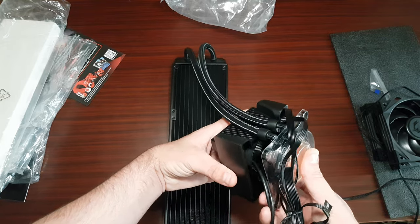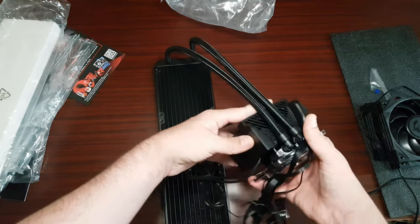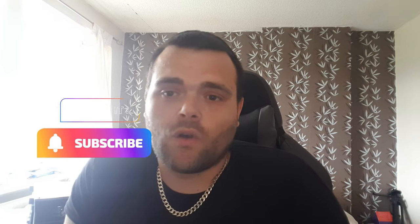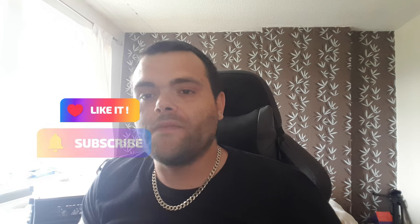MSI is the brand I've wanted to work with ever since I started doing these videos. That's the unboxing of the Meg CoreLiquid S360 water cooler from MSI — big thank you to them for sending it out. Don't forget to subscribe, don't forget to like, and check me out on TikTok. This is Richard from Welsh Tech — have a fantastic day, goodbye.